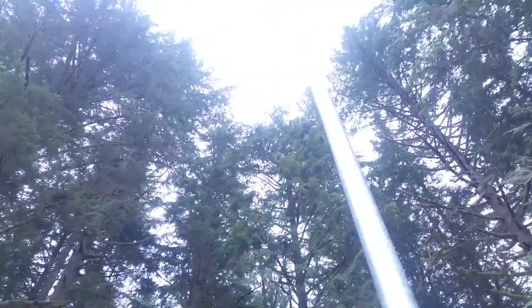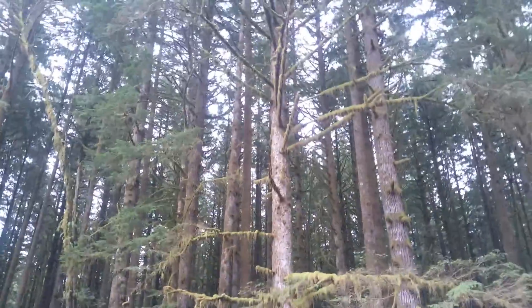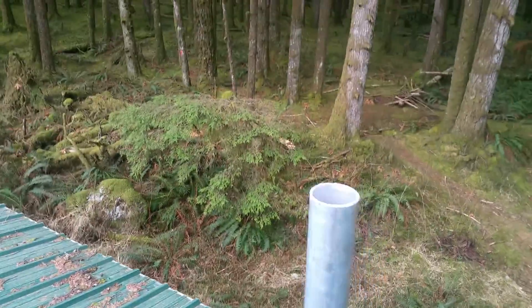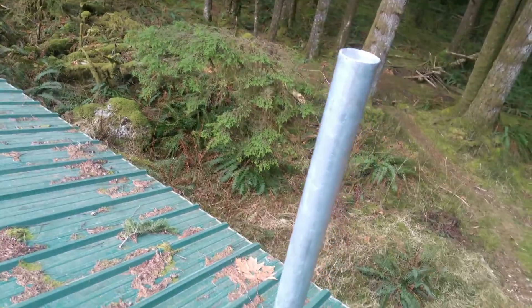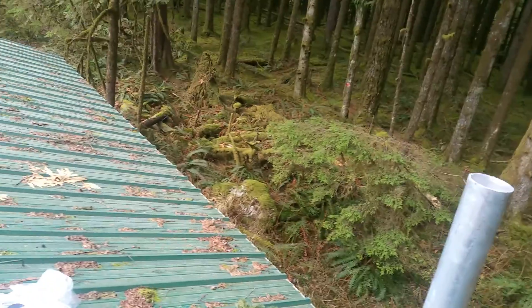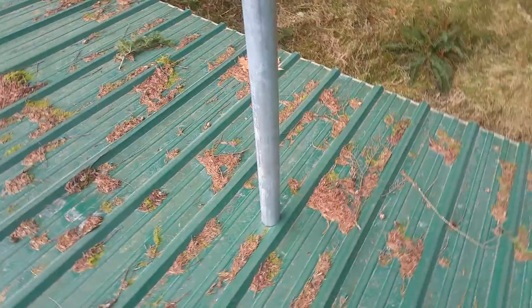Going back to my mast — this one is going to be higher, like another four feet, and I'll install a VHF antenna this time. I'll have enough clearance above the roof. The signal is pretty strong — it's supposed to connect to a repeater on the mountain.